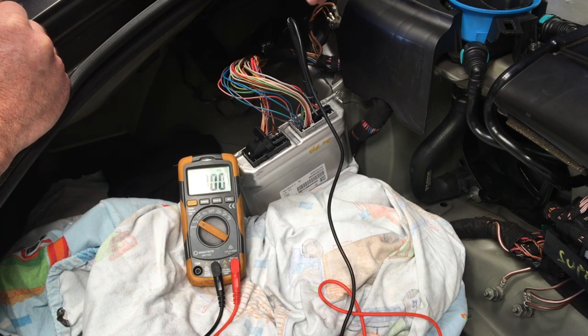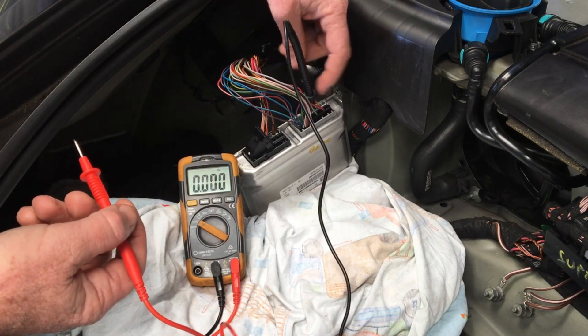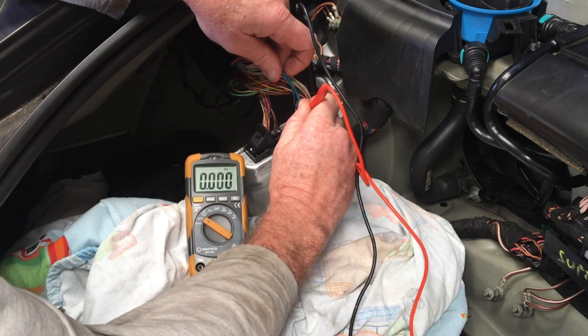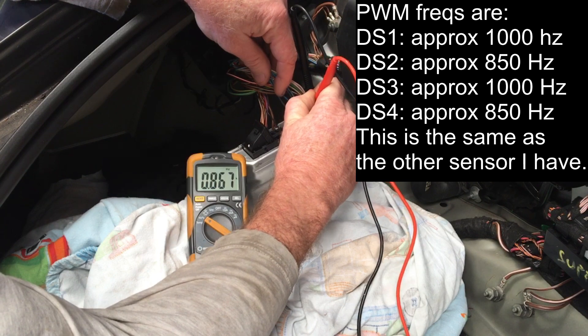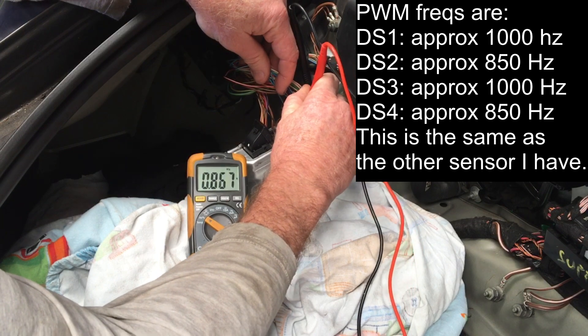So I've turned the car on — the TCM is now fired up. Because it was in park before, it would have already had first gear selected, so I'm expecting on shift rod 3 something other than a 50% duty cycle. I've probed the back of pin 4 for ground and now I'm going to go through each sensor. Distance sensor 1: just over 1000 Hz. Distance sensor 2: about 860 Hz. Distance sensor 3: over 1000 Hz. Distance sensor 4: about 860 Hz.